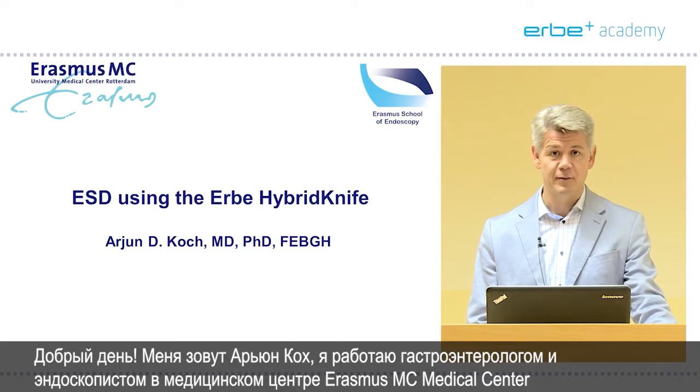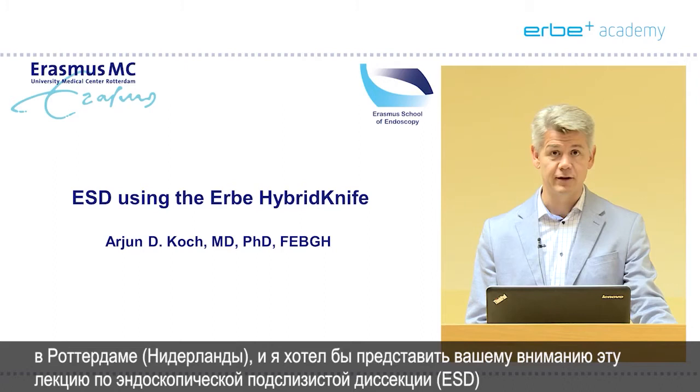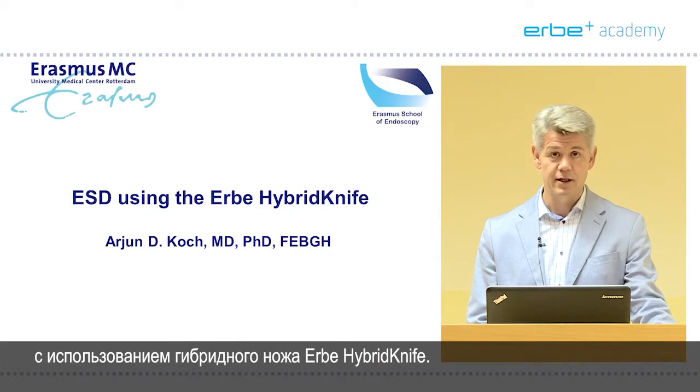Good day everybody. My name is Arjun Koch. I'm a gastroenterologist and interventional endoscopist from the Erasmus MC Medical Center in Rotterdam, the Netherlands, and I would like to present you this lecture on ESD using the Herbie Hybrid Knives.